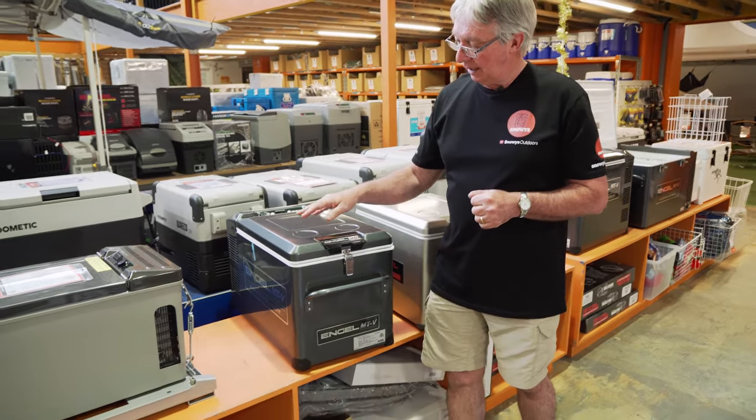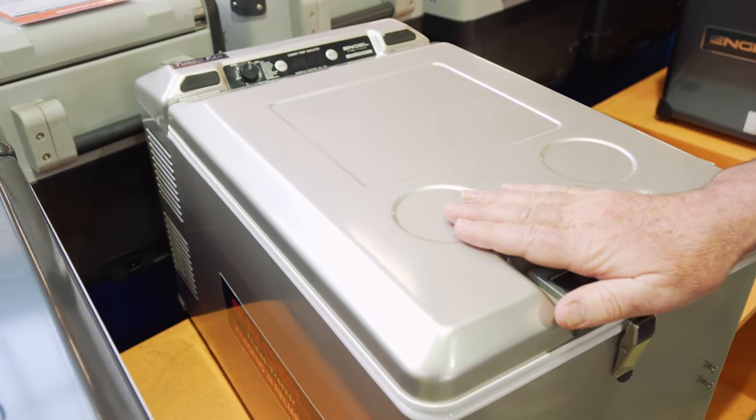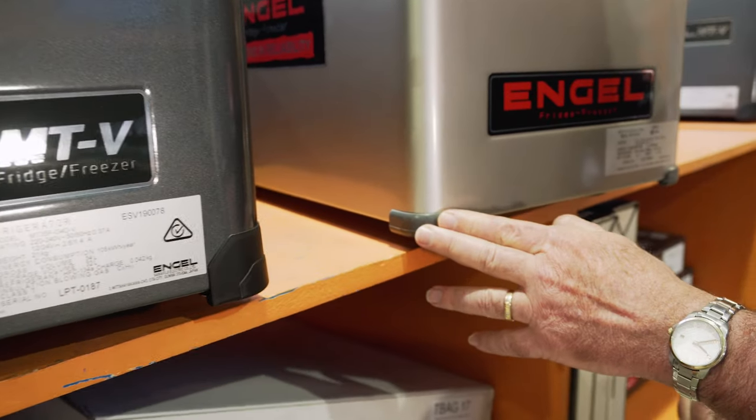The first thing you'll notice is the difference in the colour — gunmetal grey, nice smooth finish, whereas the previous model is a much more silvery colour. Down here on the end of the fridge, you can see the difference is the heavier corner protectors compared to the old model.